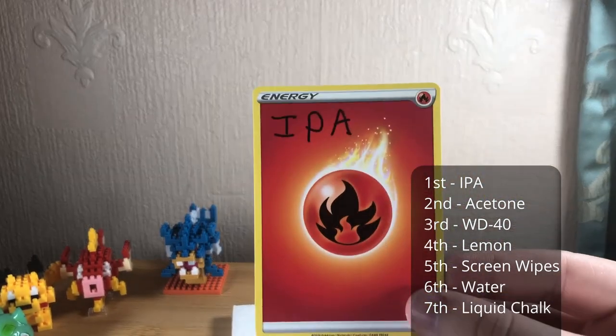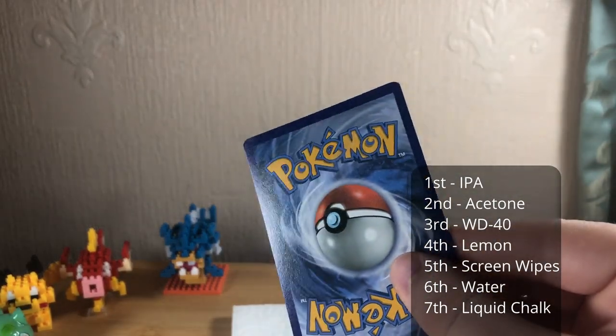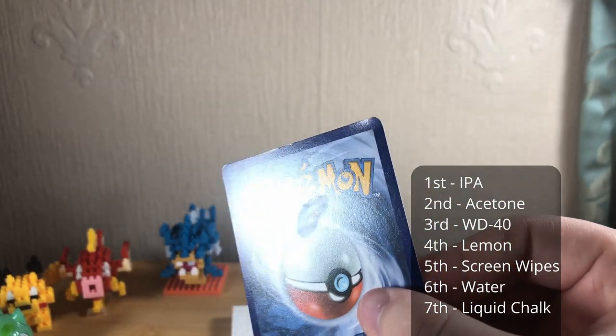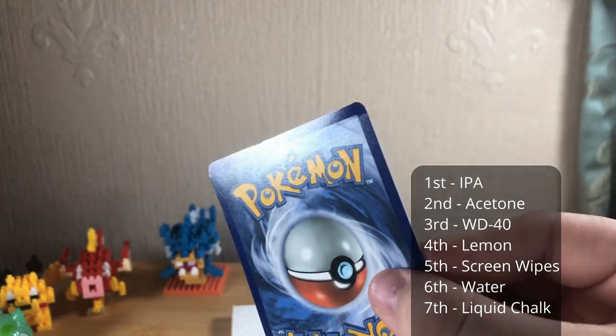In first place we've got IPA. The IPA took all of the marker pen off but did leave a shadow, which you'll see in certain lights. With the ballpoint, similar story — it took pretty much all of it off with a little bit of smudge, but still overall better than all the others. So there you have it — IPA. Just be really careful with it, don't drink it, don't put it in your eyes.